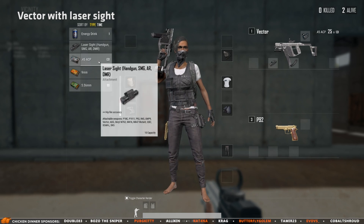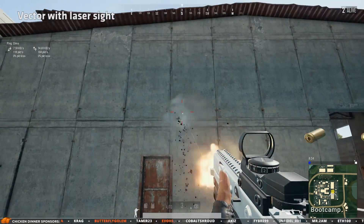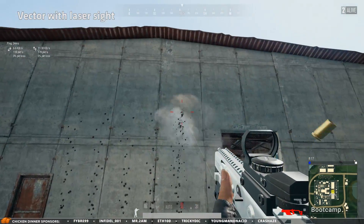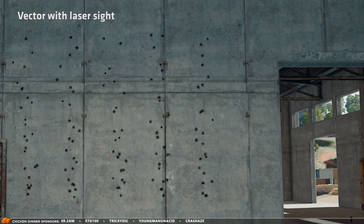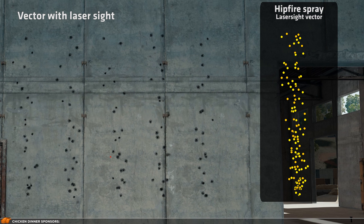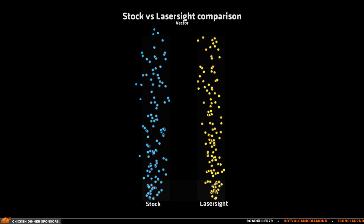The same thing needs to be done when using the laser sight, so I can directly compare the two. At first glance the difference is barely there, but when comparing side by side it is noticeable that the laser sight does improve hipfire accuracy.